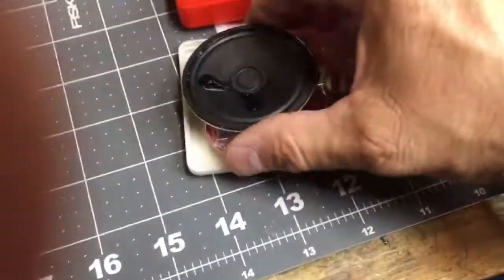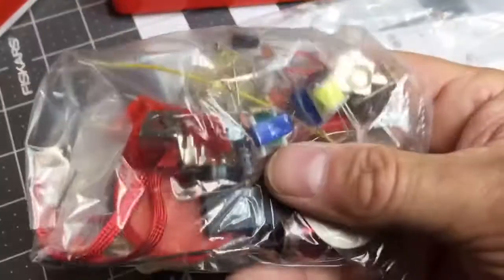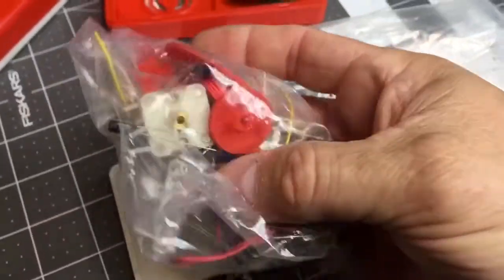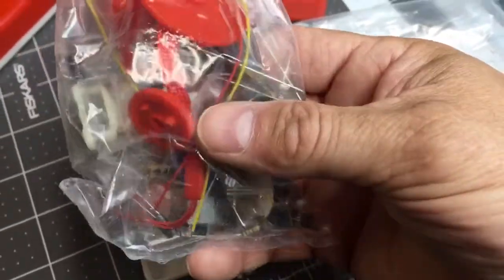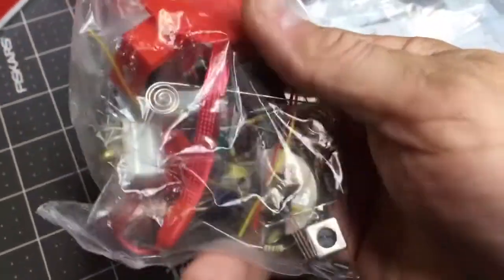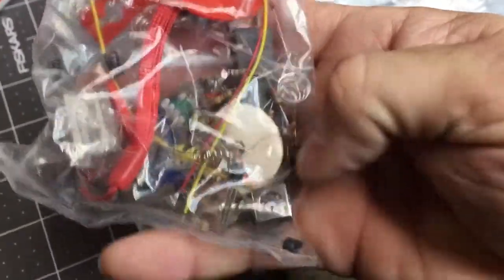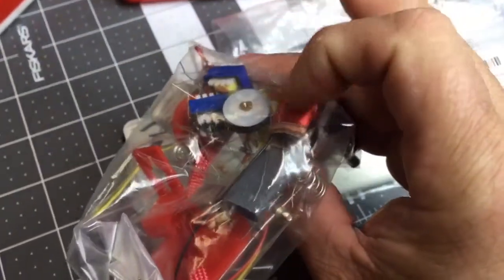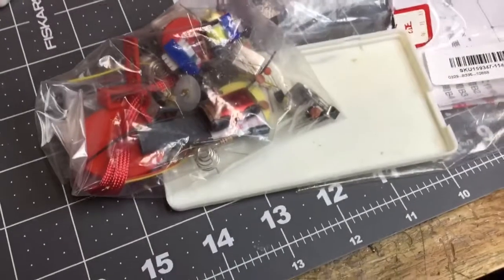So this is what comes in the set: a speaker of course, and then a full packet of components — transistors, resistors, diodes, capacitors, transformers, a tuning capacitor, everything you need, even a little lanyard for the radio. Everything is there except the batteries, and it runs off two double-A batteries. I bought one of these for my son.